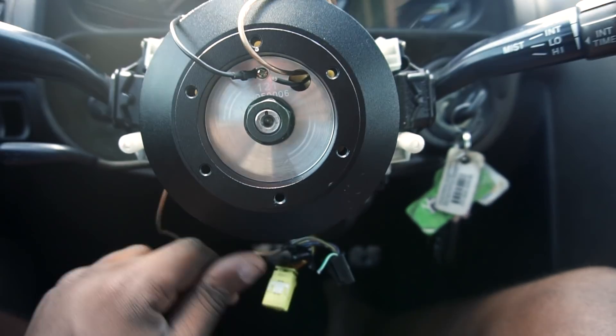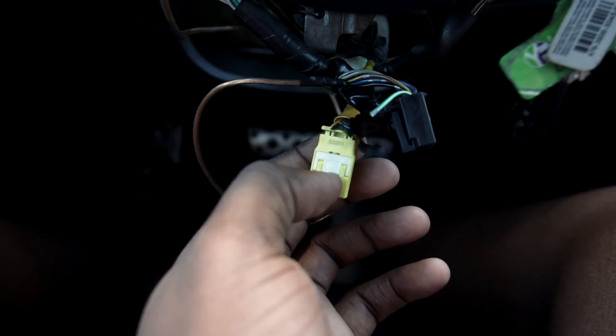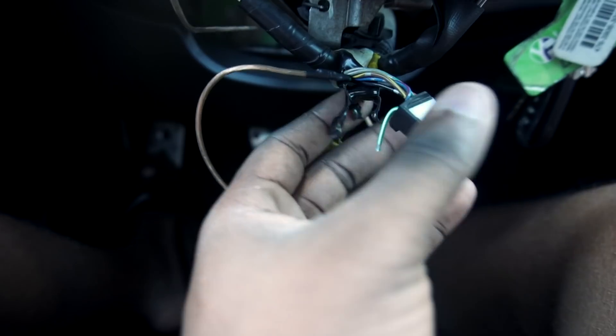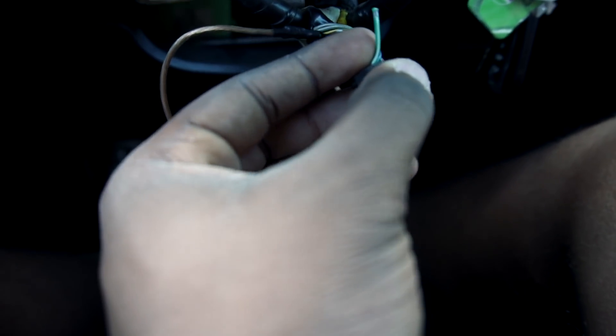First things first, you've got to find your horn wire. After you replace your steering wheel, you'll be left with two plugs. The yellow plug is for your airbag and the black plug is for everything else related to your steering wheel. On that black plug, you're going to cut the green wire — it's a green wire with a white stripe.